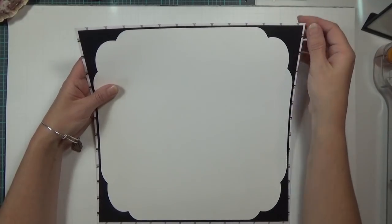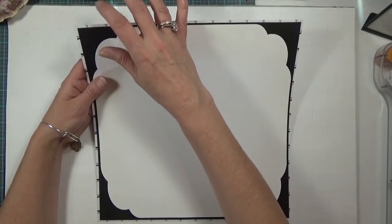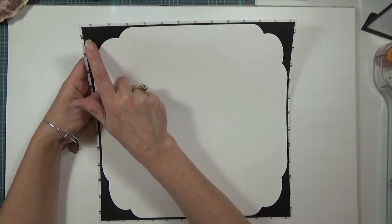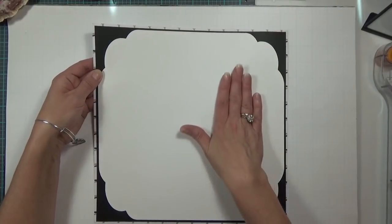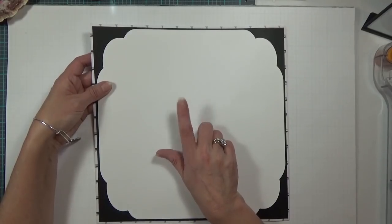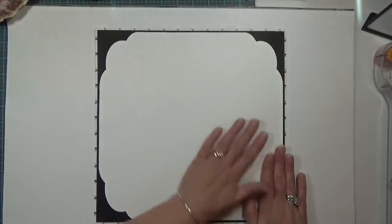I used a background piece of paper that has white, black, and gray in it that is 12 by 12 — it's a real thin, flimsy type of paper. Then I used black cardstock cut at 11 and 3 quarters by 11 and 3 quarters, and a white background layer cut at 11 and a half by 11 and a half. This comes from a Cricut cartridge called One Cut Note Cards.